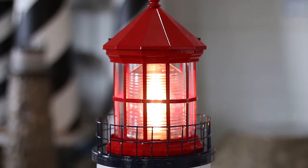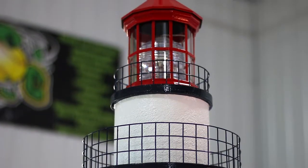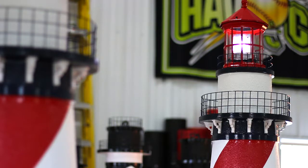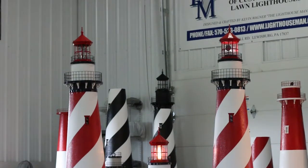Each lighthouse comes standard with an electric light, a 40 watt bulb, and 8 feet of exterior grade wire and plug. This American lighthouse is shown with our optional Light Man revolving beacon and LED bulb. As you can see, this option adds a slow, authentic revolving beacon of light to your lighthouse.